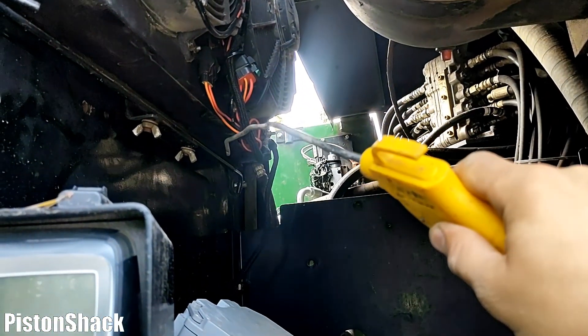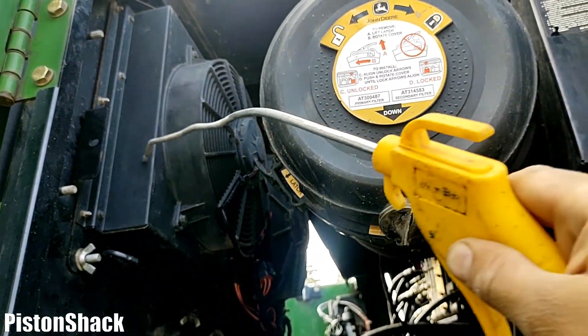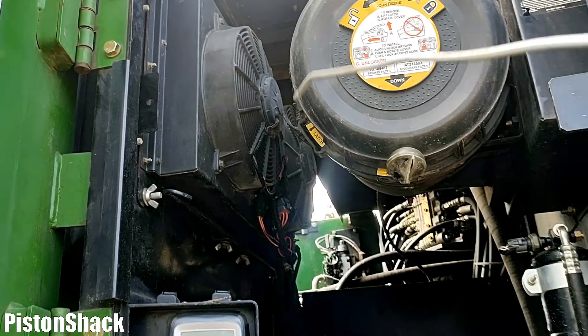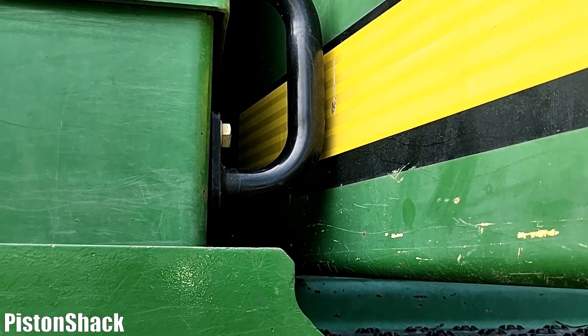Blow through the fan fins and clean the evaporator — make sure there's no debris, dirt, dust, or any build-up. Also check the area in between the cab and the engine compartment. Make sure there are no brush, leaves, pine needles, or whatever can build up in between. Just do that clean up.